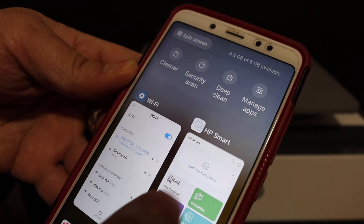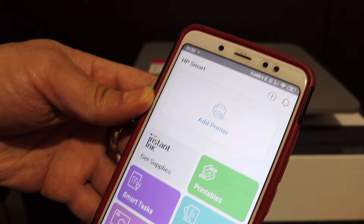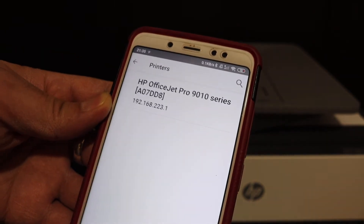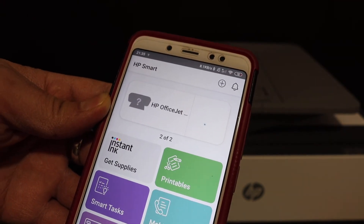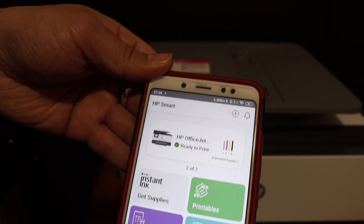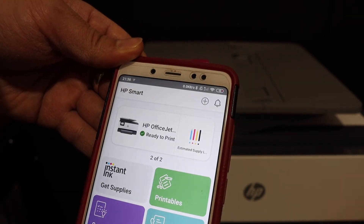Now go and open the HP Smart App. You can download the app from the App Store. Add the printer by clicking on the add printer button. On the next screen you will see the name of the printer series, and you just have to click on that. And instantly it will add the printer. Once your printer is added, you will see it displays your printer's name and also the estimated level of ink.